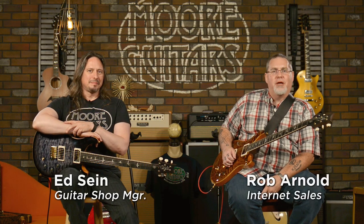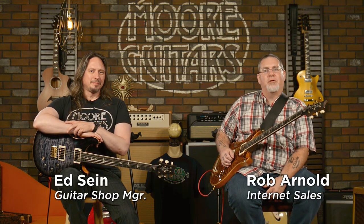Hey everybody, Rob here from More Music in Evansville, Indiana, and MoreGuitars.com. Got my buddy Ed here with me today, and we have PRS DGTs. I have a DGT too. Do you know what DGT stands for? David Grissom Tremolo. That's right. The T is for Tremolo.